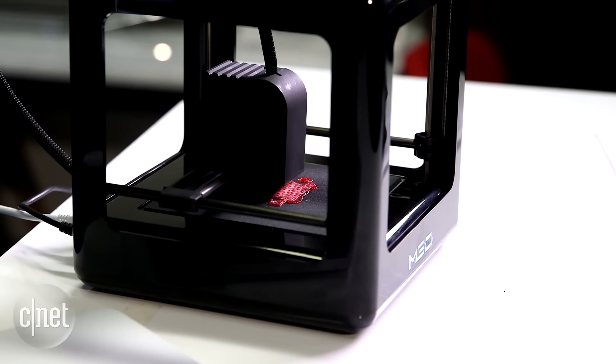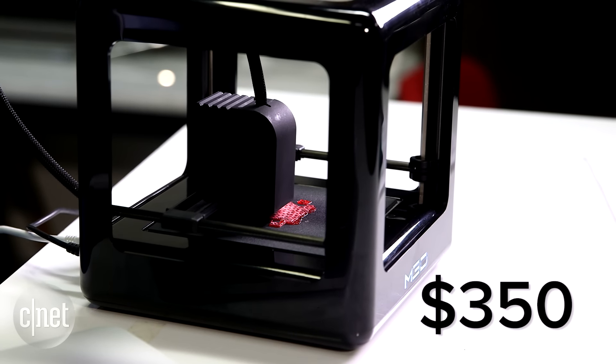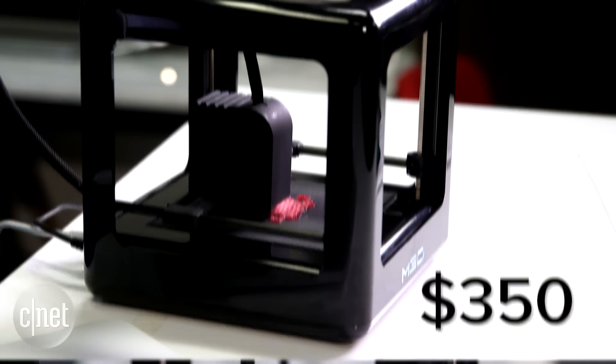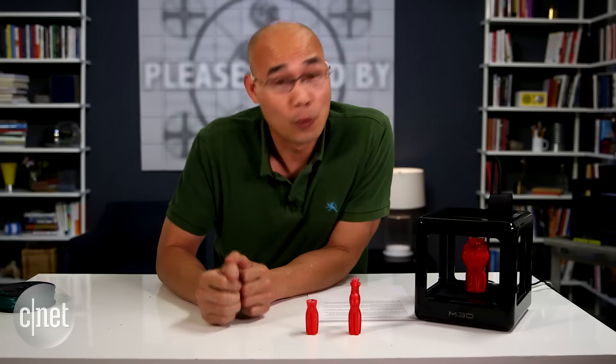So all things considered, this is a fun printer to use, and the fact that it costs only $350 helps. If you want to gingerly enter the world of 3D printing, this is a safe buy — just make sure you have low expectations, which I always do.